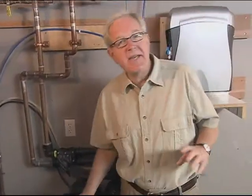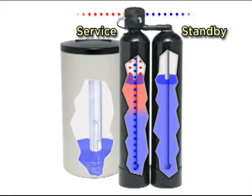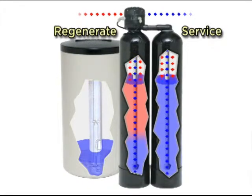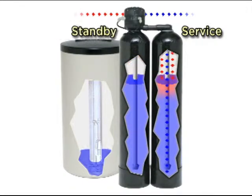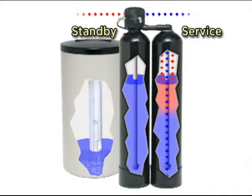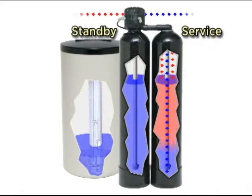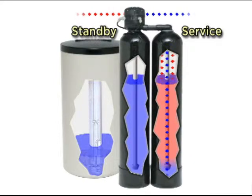On the flip side, multi-tank systems can provide an unlimited supply of soft water, 24 hours a day, 7 days a week. When one tank is in service, the other is in standby waiting to provide soft water. When the tank that's providing soft water to the home is exhausted, service switches to the other tank, and the exhausted tank regenerates while the second tank provides soft water to the home. So it really doesn't matter how much water you use or when your system needs to regenerate — you always have soft water available.